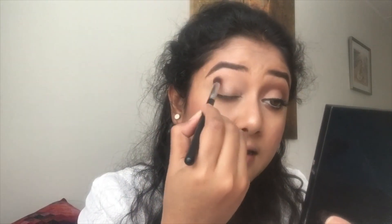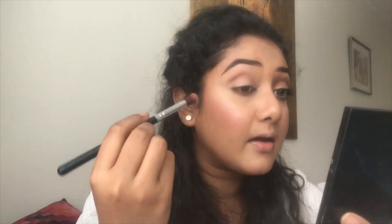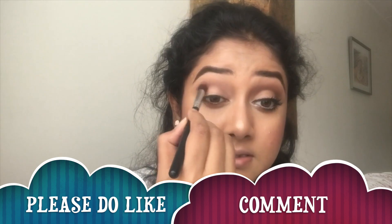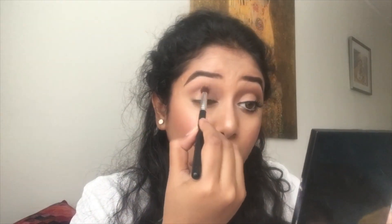I'll take shade 0209 and apply it straight away. If someone wants, they can just apply this shade on their crease and set it with some powder, or maybe a champagne or shimmery shade, and go out. That's another option if you are in a hurry but still want to look put together.